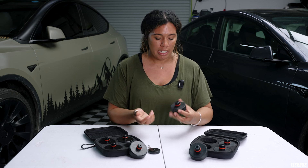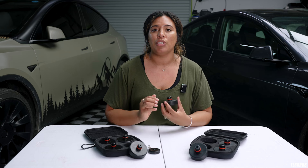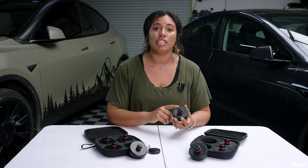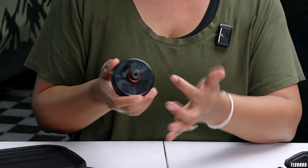This is a 25 millimeter jackpad, and it is 25 millimeters from this point to this point. We know for sure that any car before 2023 needs the 25 millimeters. This one is the new 20 millimeter, so from this point to this point. In 2023 they did change it, but not all of the Teslas.